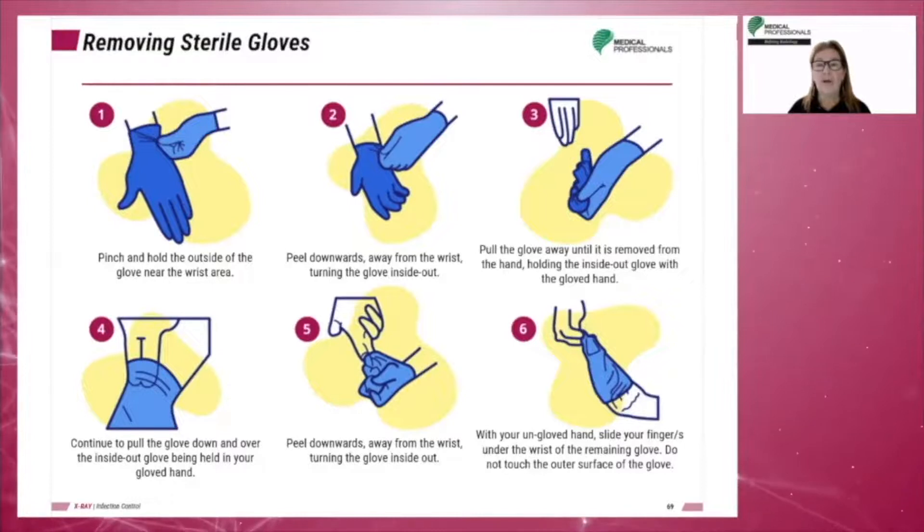Step 4: With the bare hand, grasp the opposite glove cuff on its inside surface. Step 5: Remove the glove by inverting it over the hand. Step 6: Pull off and discard the glove.